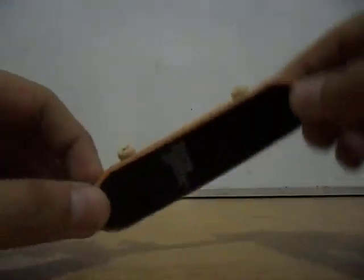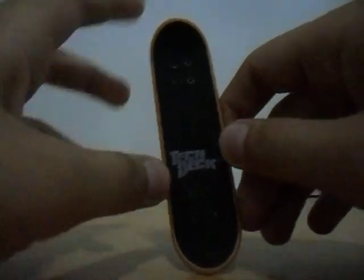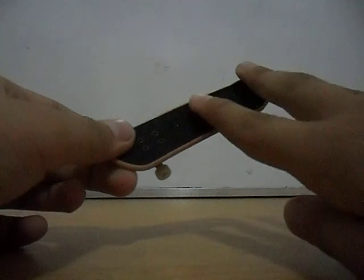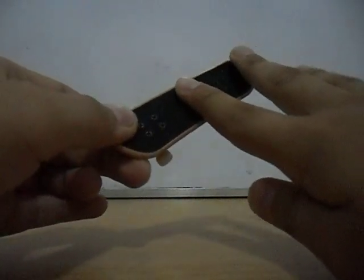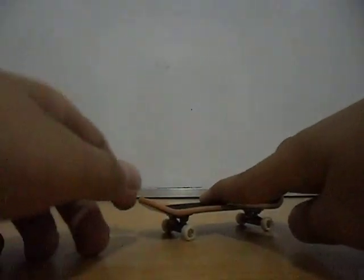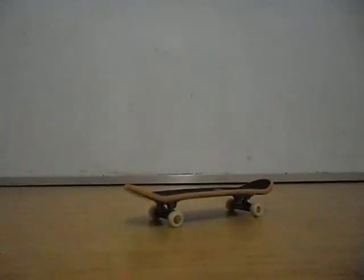Shove it is just a simple trick even newbies can do. You're supposed to put your index finger on the middle of the board and your middle finger on the end of the board, and twist the middle finger around 180 degrees.